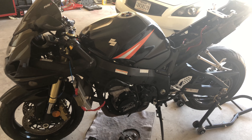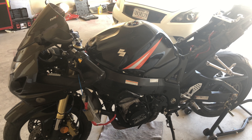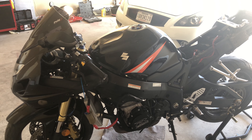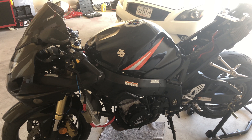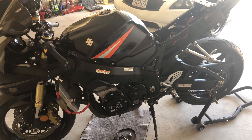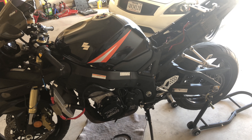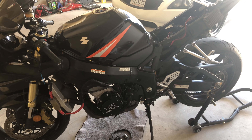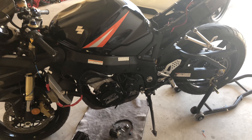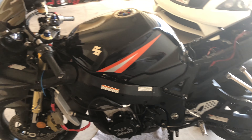Hey, what's up guys, rated Gixxr here. I got a quick little video for those of you who have either a blank cluster with just a neutral light, or if you have the C42 code. I'll go over both of them — my bike is an 04 Gixxr 600 — and how I figured out the problem. Everyone is different, but hopefully this video will help.